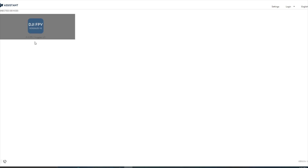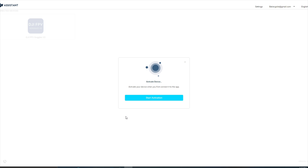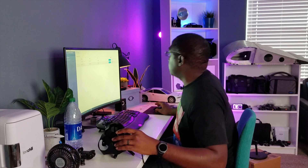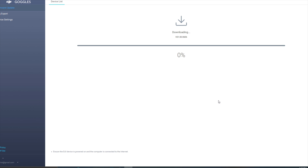Now it shows DJI FPV Goggles V2 — we'll click on that. Activate. So we want to activate the device here. Start activation. Alright, so this thing is activated. Let's just upgrade — start update.